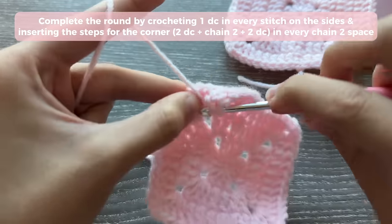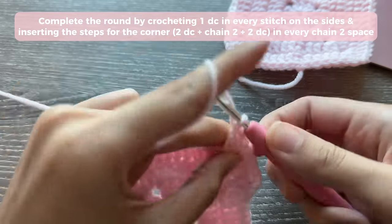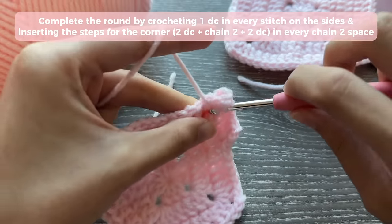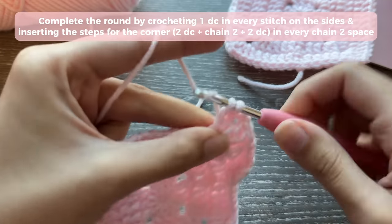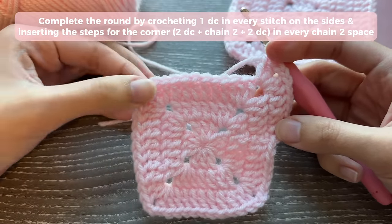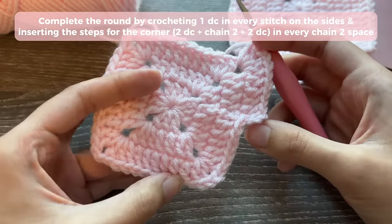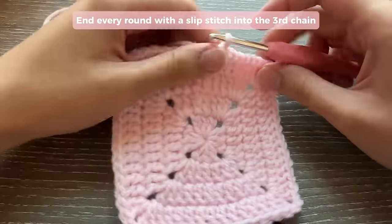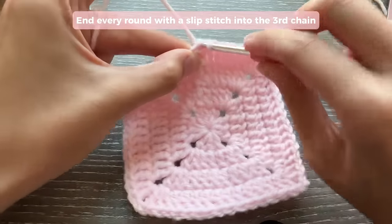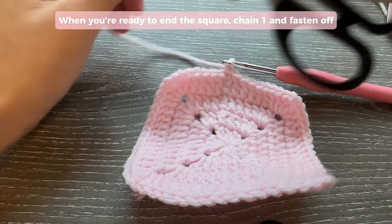When you've reached your corners, do 2 double crochets, chain 2, chain 2, and 2 double crochets. Continue 1 double crochet in each stitch, corner steps, all the way around. When you're done with your rounds and ready to end your granny square, slip stitch into the 3rd chain, chain 1, then fasten off: cut, pull, and tighten. You're all done with your solid granny square.